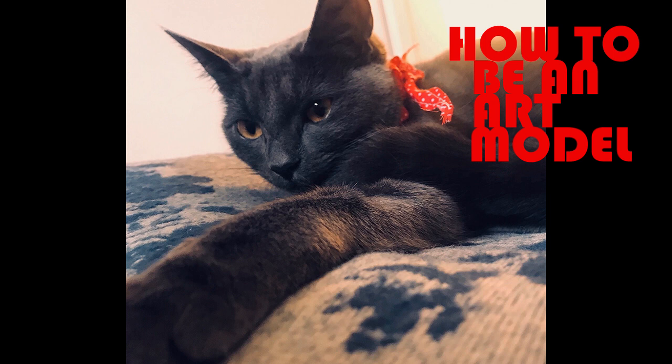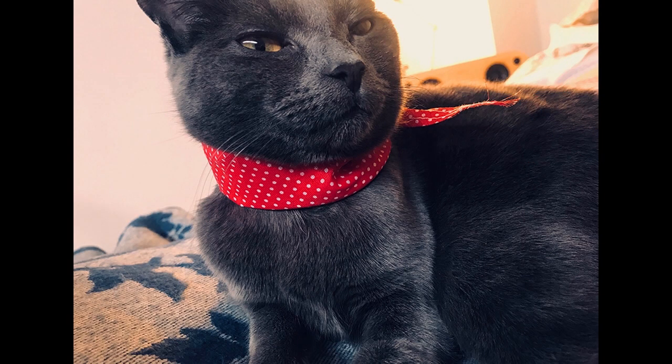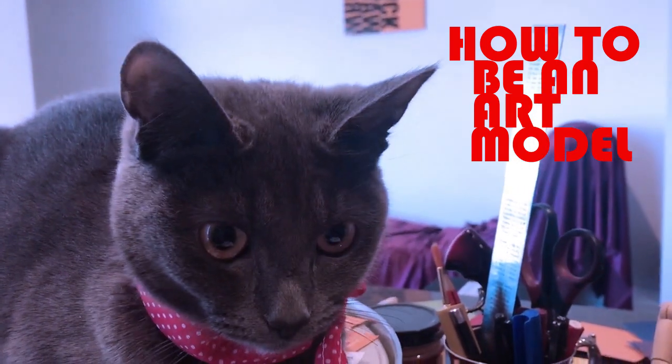Look at you now, darling, look at you now. So, you want to be an art model? Not just taking selfies of yourself? Well, I have tips on how to sit for an artist when they sketch you or take your picture with their camera.